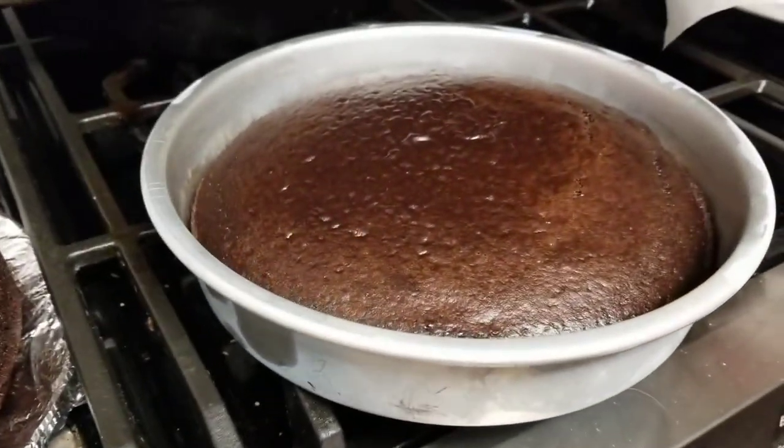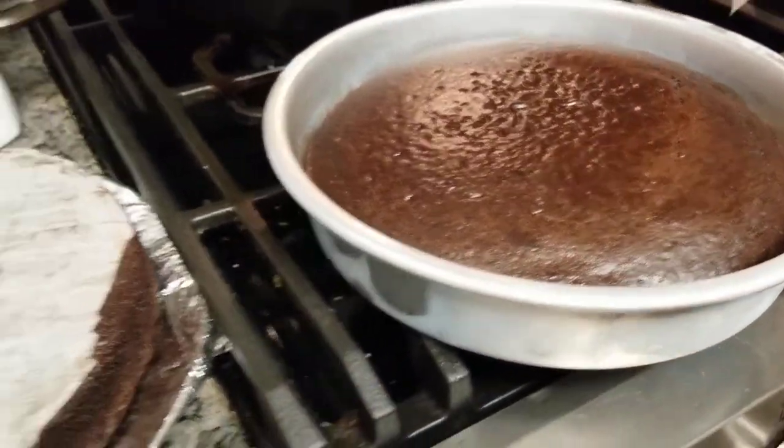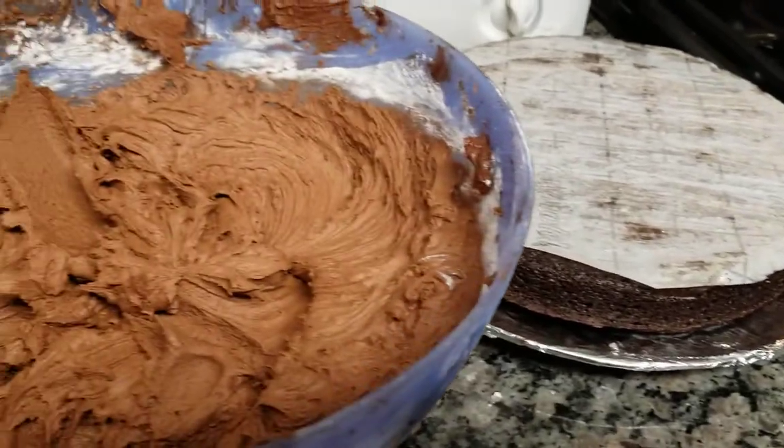This is grab-and-go advice. We are making Snoop Dogg's chocolate cake from his recipe book. Just want to show you how easy this is.